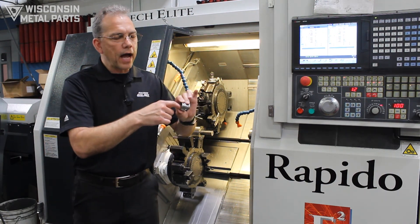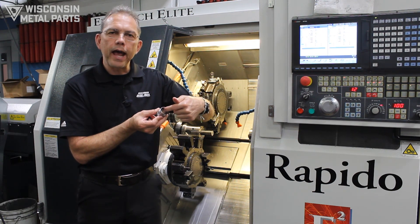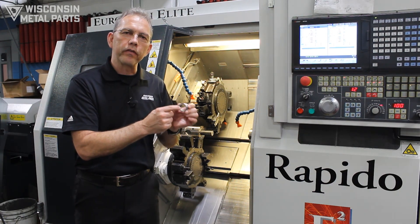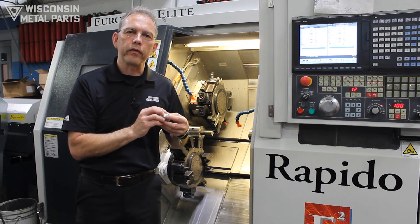Today we're going to talk about a part that has machining on both sides. We've got some diameters that have to happen here, some threading, some boring, and then on the backside we have other diameters that also have to be put in.